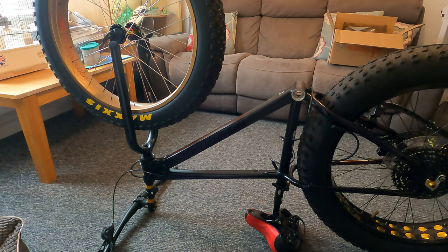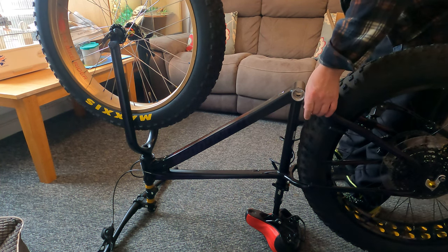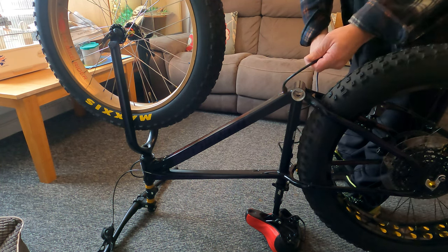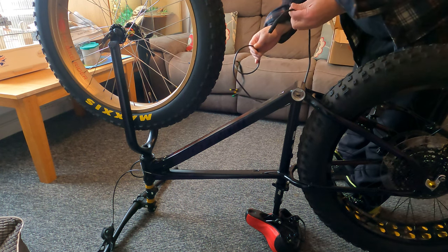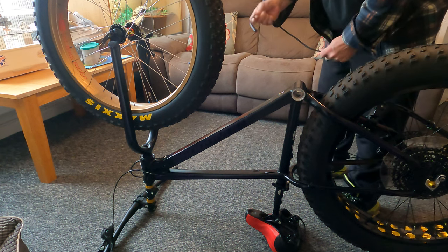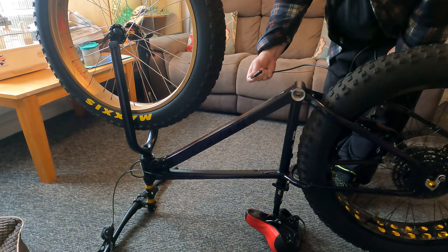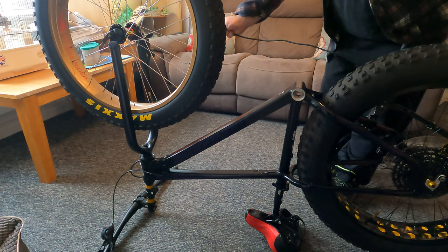Hiya, me again. So what I'm doing today is I'm going to put this cable through the framework and get the motor fitted.